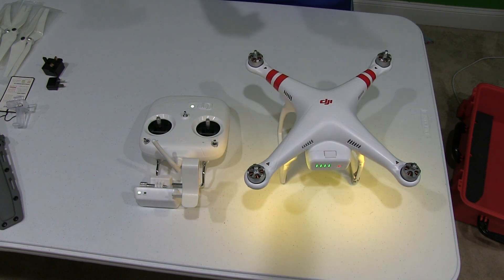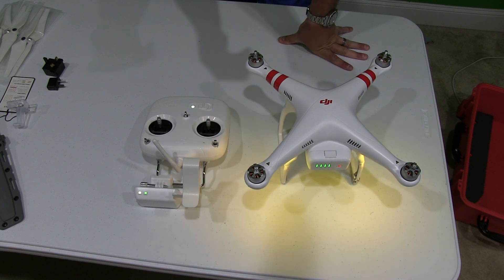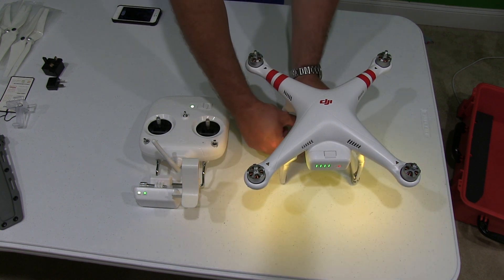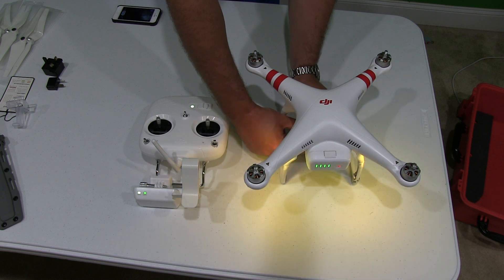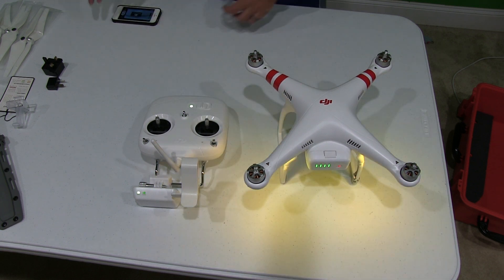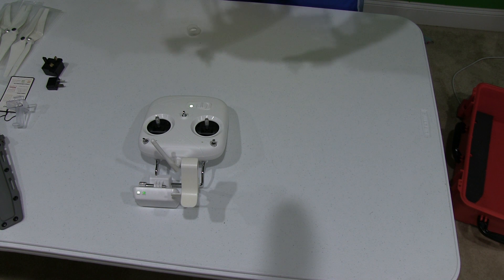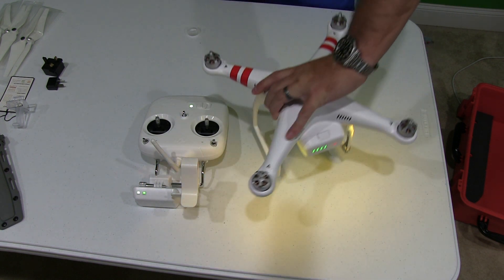I'm going to turn this around so the camera is facing me. I still have the lens cover on the camera. The next step, I'm going to launch my DJI Vision app, which I downloaded from the app store on my iPhone. Once I'm in the app, I go to camera. It says DJI Vision would like to use your current location — I'll say okay. And then everything works. I just took the lens cover off and I can see what the camera sees within my app on my phone.